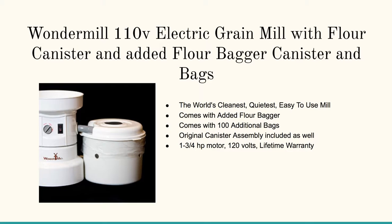If you want to look at competing options, there's the WonderMill 110-volt electric grain mill with flour canister and added flour bag. On this one, it grinds the flour and then kicks it over into the holding canister. I really like this — it's got sort of an airtight option so you don't get a lot of flour in the air during grinding.